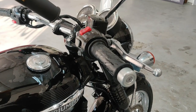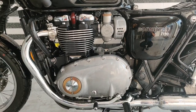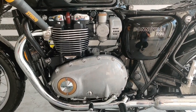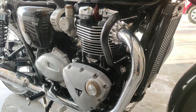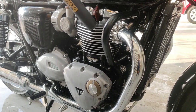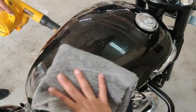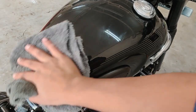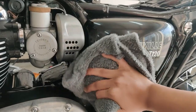We use air to get the water out of the switchgear, engine and all other nooks and crannies. The leftover water can spoil the ceramic coat and can even lead to water deposits once the water evaporates. Finally, the surface is dried using a soft plush microfiber. The decontamination on this bike is finally over and now we can start with the correction.